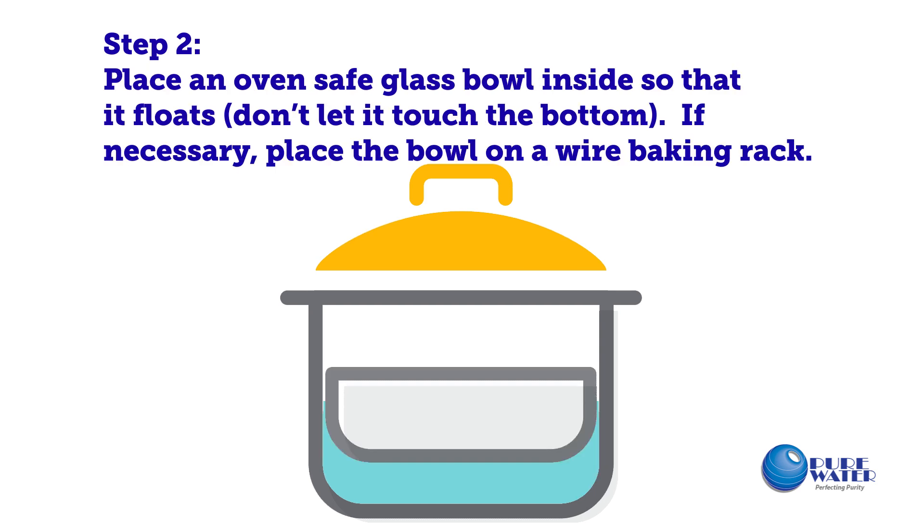Step 2: Place an oven-safe glass bowl inside so that it floats. Don't let it touch the bottom. If necessary, place the bowl on a wire baking rack.